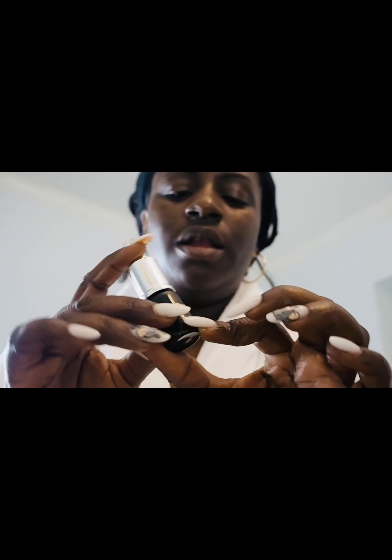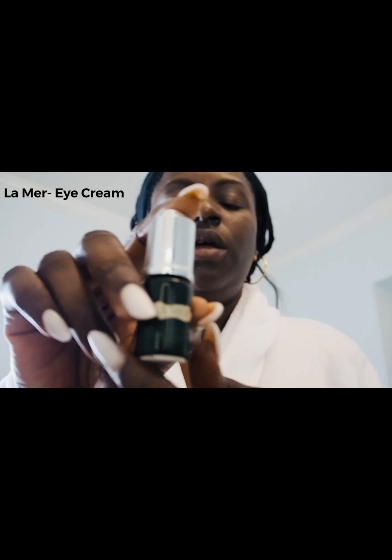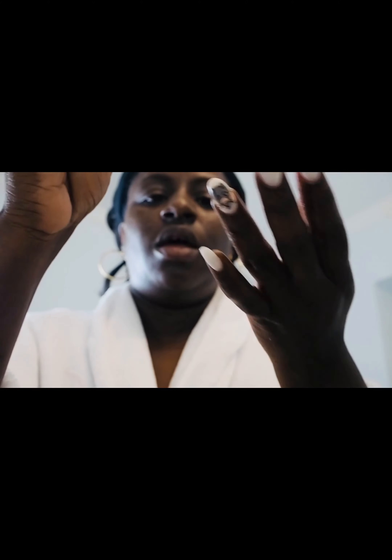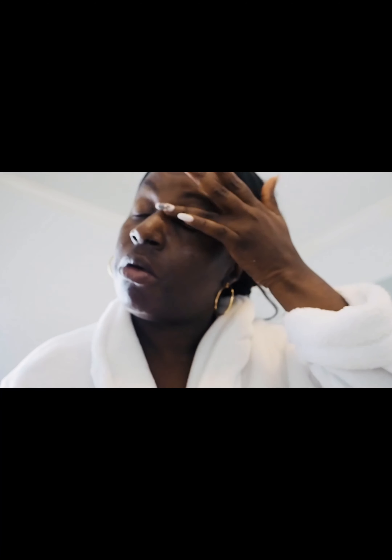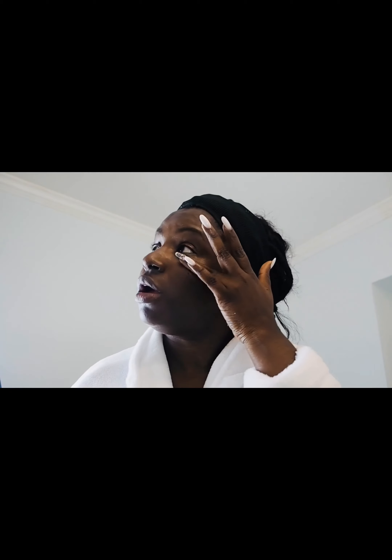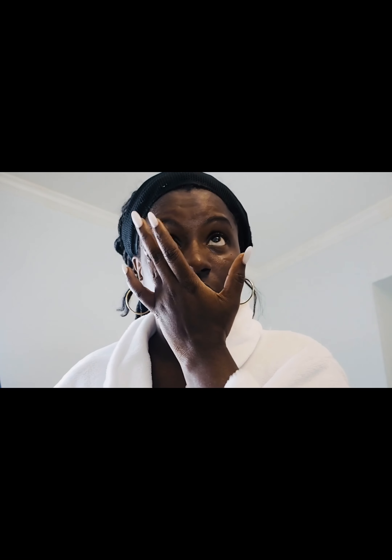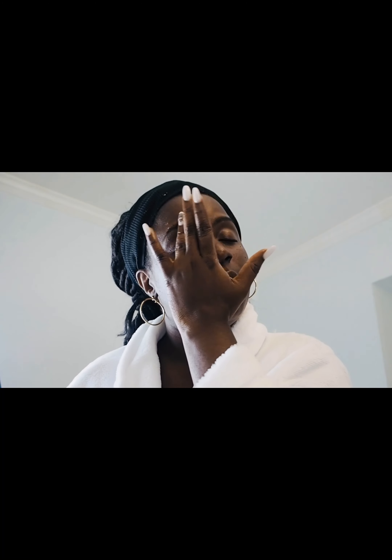Then I will use the La Mer The Lifting Eye Serum — this is a dropper as well. I drop it on my ring finger, then pat it on my eyebrow, my lids, and into the corner of my eye using a patting motion. Then the same thing on the other side — eyebrow, inner corner of the eye. And that's it — this is my nighttime routine.